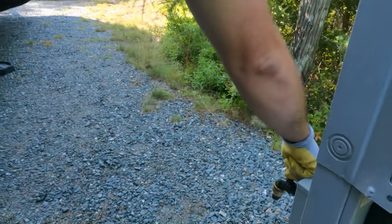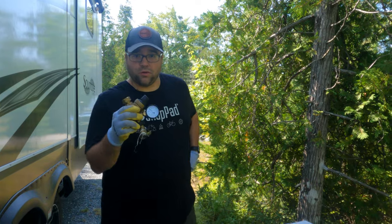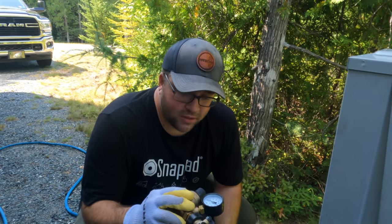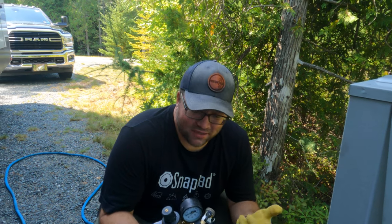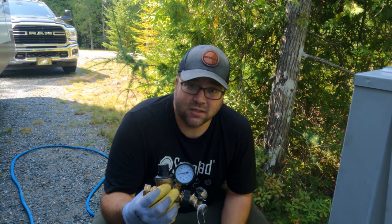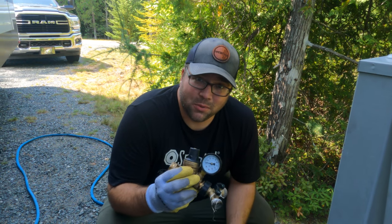Once we're done with that, I just turned the water on to let some water flow through and gauge what the pressure is going to be. That's some pretty high pressure, so we're definitely going to need our water pressure regulator for this site. I prefer the adjustable ones over the kind from Walmart that automatically set it to about 40 PSI. I like our water to be about 60 PSI because we have a multi-stage water filtration system. I like ones where I can adjust it to be exactly where I need it.